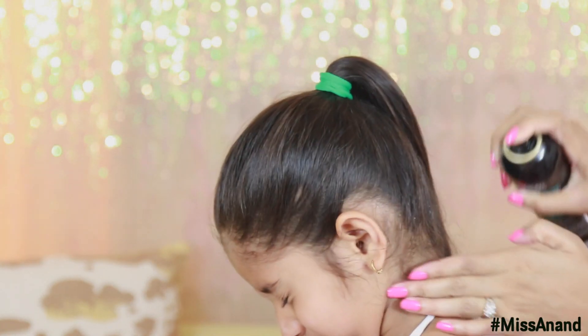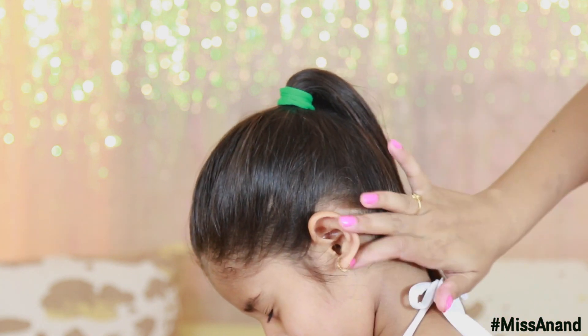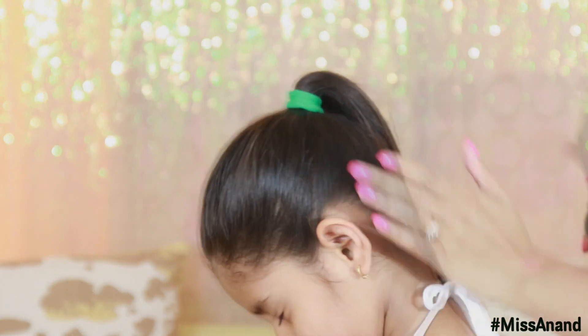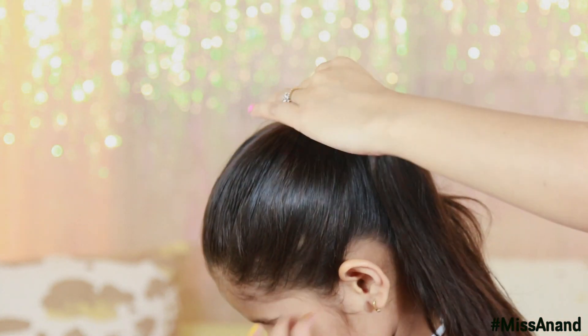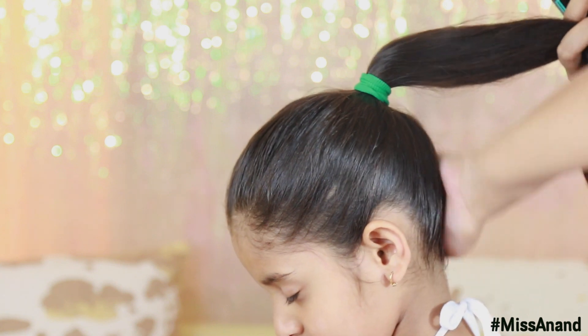We will use hairspray on top to set the hair. Don't use too much hairspray on top — the hairspray is a little sticky, but it gives a picture-perfect finish like on TV.